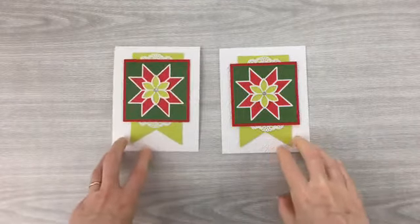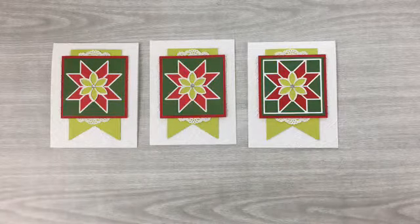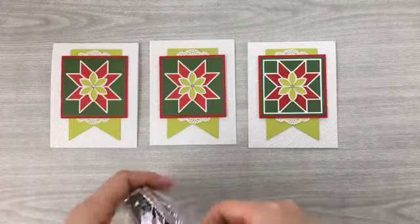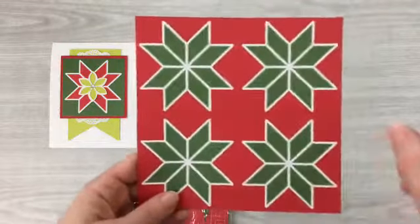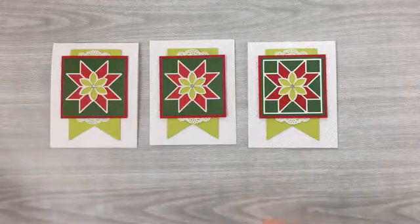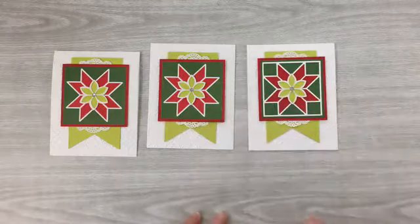That wasn't hard — if you don't screw up in the middle like I did! I like using the designer series paper because it speeds things up, but using the dies gives you more flexibility in colors. The Quilted Christmas designer series paper also comes with a green-with-red piece, so you get quite a few three-by-three squares to cut up from the six-by-six sheet. This die-cut version also has more texture in person because those layers have open spaces, so it's a little more detailed.